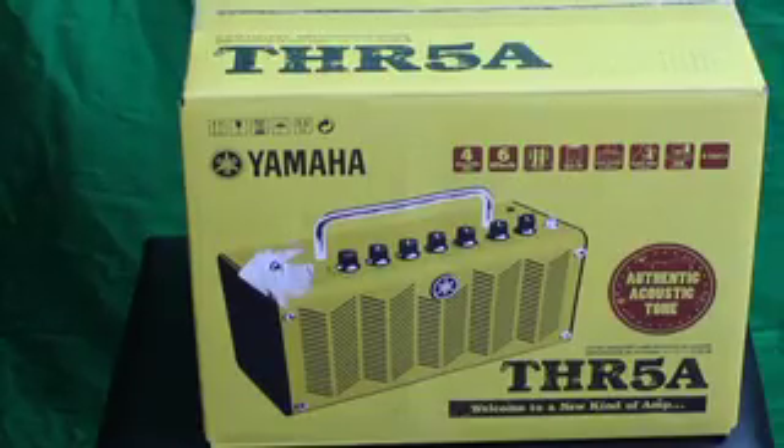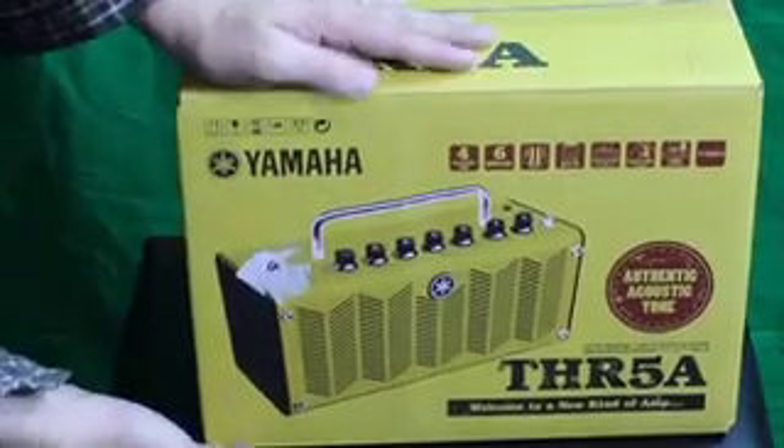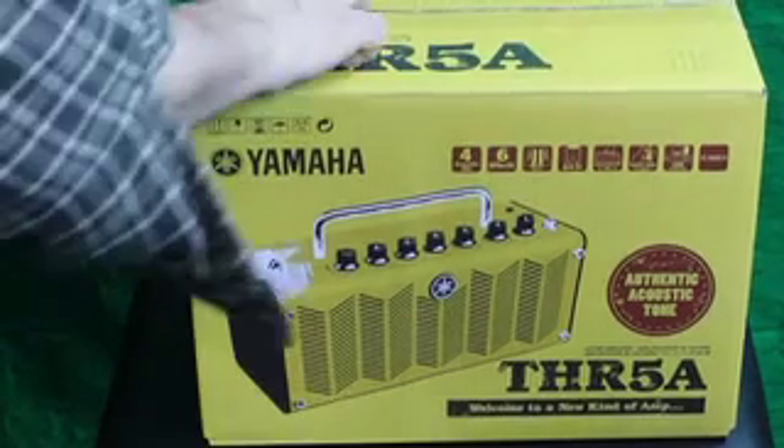The first thing that strikes me is that this box is small — it's tiny. Maybe like a foot tall, two feet across. It's tiny.